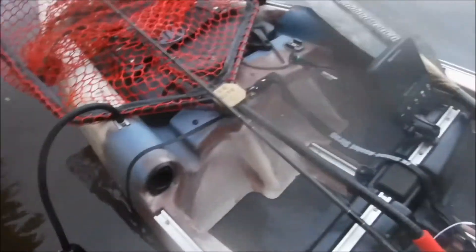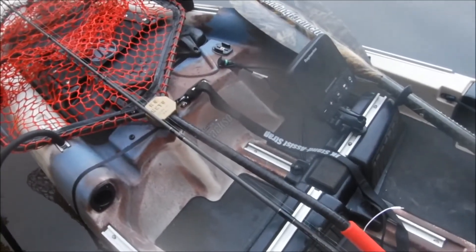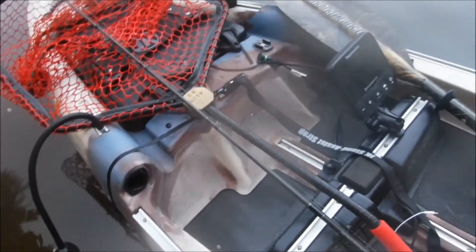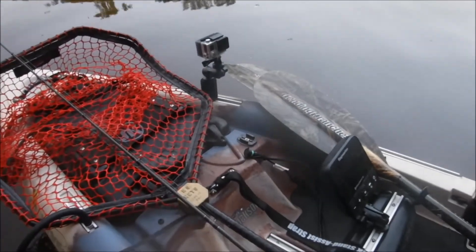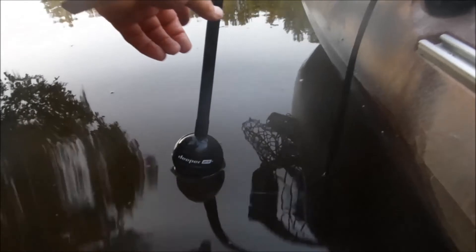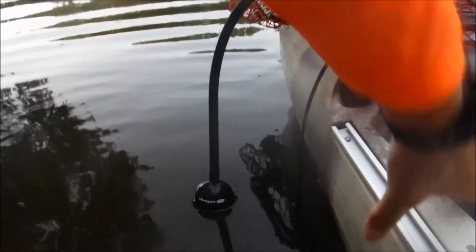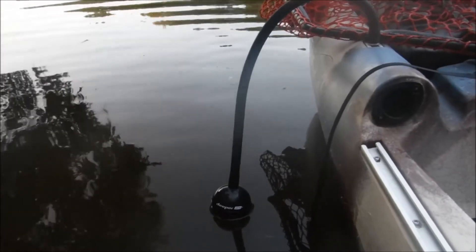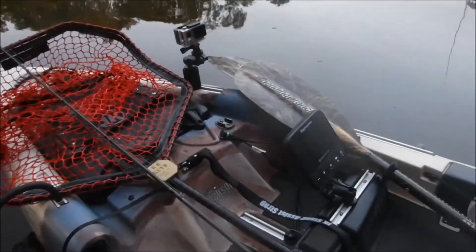We're up here at Wheatee Lake. This is going to be interesting because we normally don't have internet service, so I'm going to have to go airplane mode on my phone to see how it lasts — otherwise it drains the phone down pretty good. This time I'm positioning the Deeper on the front of the Mayfly to compare it to the Dragonfly. We'll see how that works.